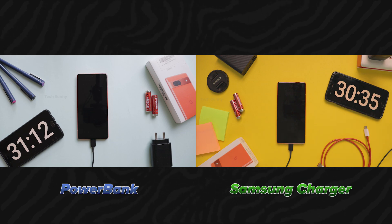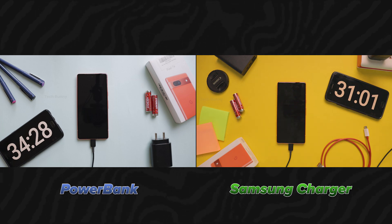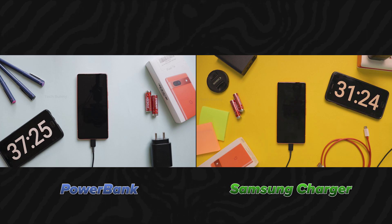You can observe that there is a 2% charge difference. If we charge the mobile by turning it on, there is a loss of power due to background running apps, network, brightness, and more. Whether this is slightly negligible or not, we will see the overall differences in time after this test ends.